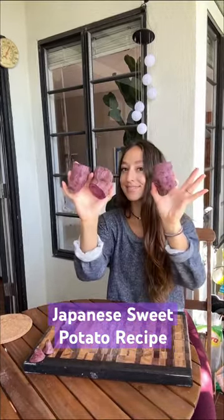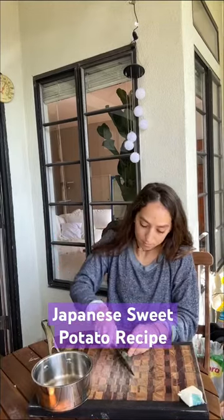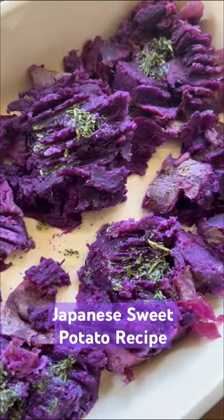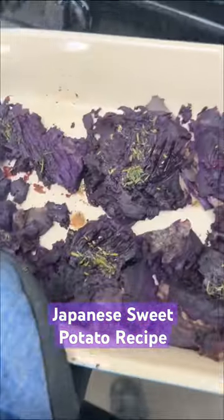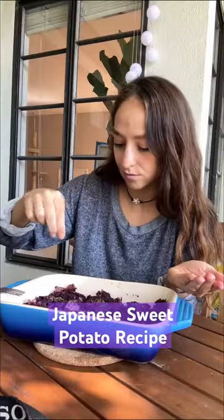I saw the Blue Zone documentary on Netflix a little while ago, and since then I started making recipes from those regions and sharing them on my Instagram and here. I just found a Japanese sweet potato that is super critical for the Okinawan people, that they have on a regular basis. So I decided to make my own little recipe for it, and it is very simple and really tasty. I hope that you try it.